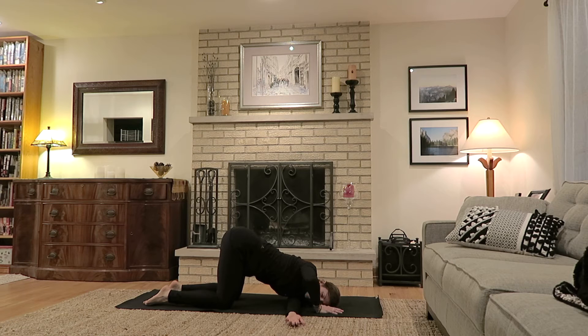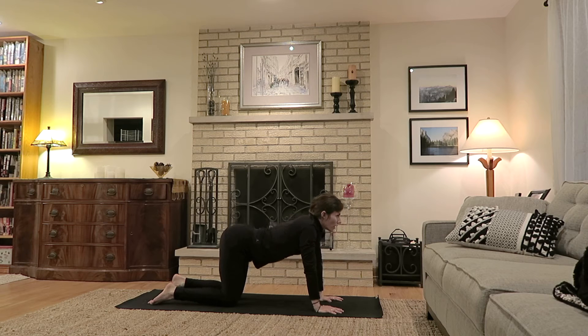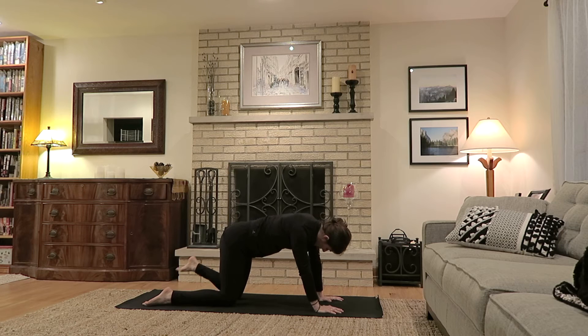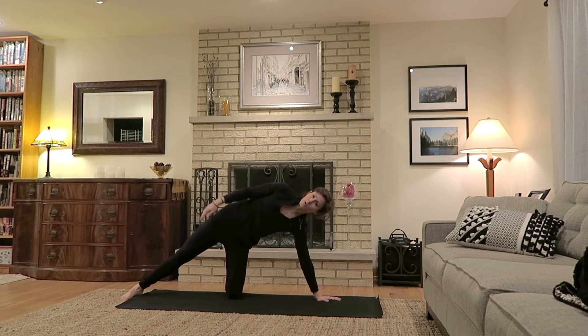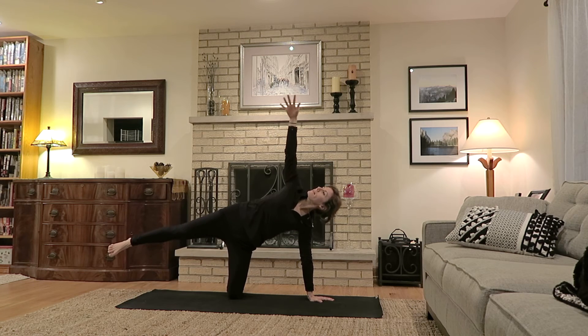Slowly lift out and bring both hands towards tabletop. Take one cat-cow: really long inhale, gaze up, lift the head and hips, then exhale round the back and open space between shoulder blades. Coming back to a neutral tabletop, turn the left foot over perpendicular to the short side of the mat, bring the right foot to the end of the mat, foot parallel to the short side. Knees under the hips, shoulders over the wrist. Right arm comes skyward.